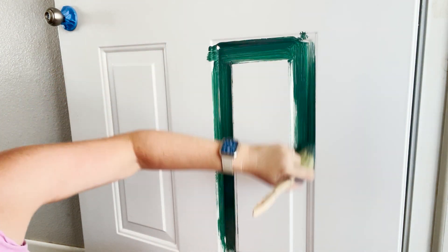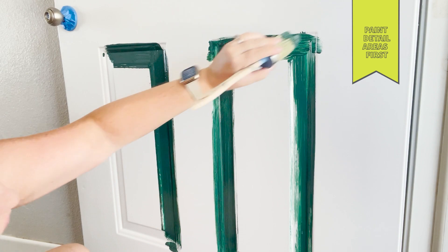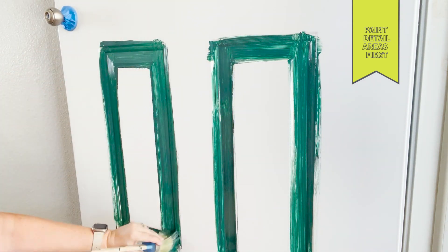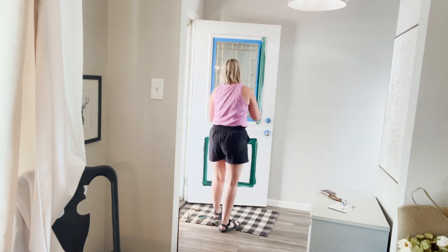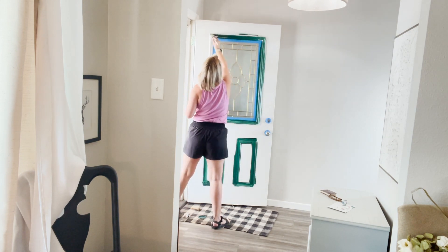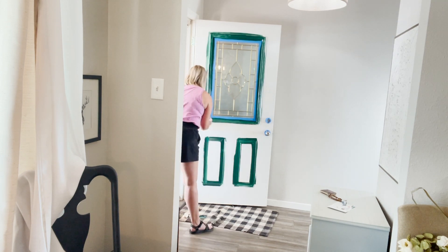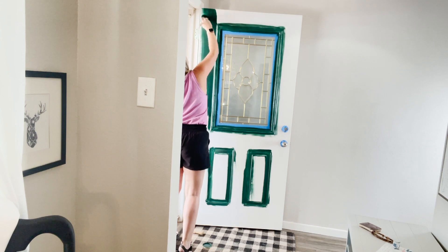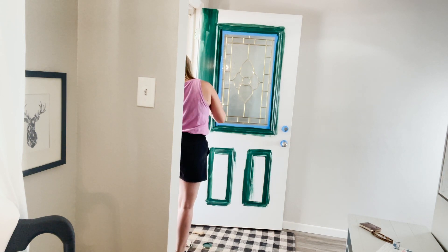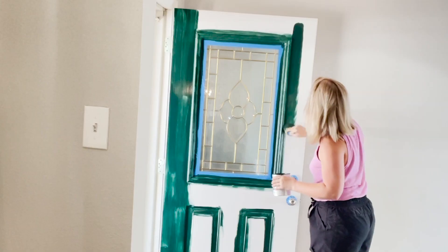The paint I'm using is Annie Sloan and it is their satin brand. It is amazing and it has a built-in top coat. So I did not prime my door, but I would prime it if I was going from a dark color to a light color. But since I'm going from light to dark, I'm not worried about priming. I painted the details first — it's not perfect and that's not what I'm going for. This is the first coat and it does not need to be perfect. You will see that it is pretty rough looking. I'm painting in the direction of those arrows — up and down on the sides and side to side in the middle.